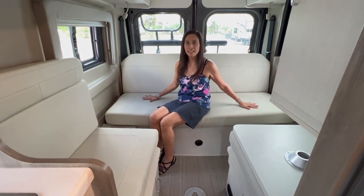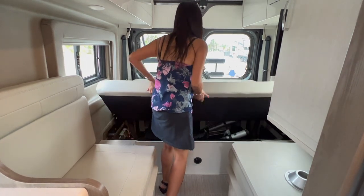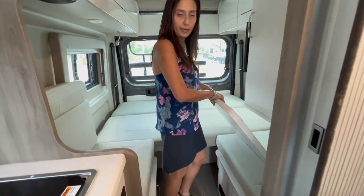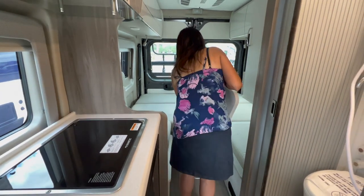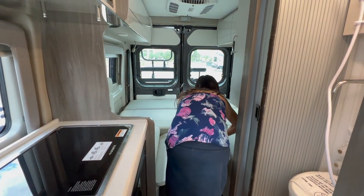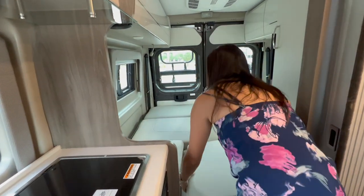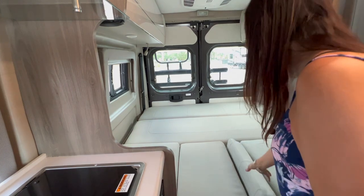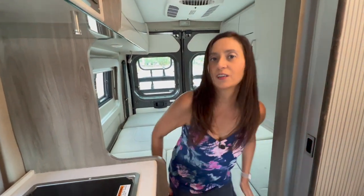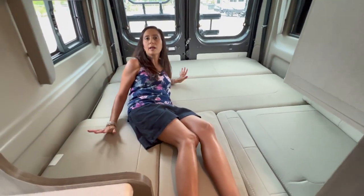Now I'm going to show you how this rear seating area transforms into a bed. I'll start by pulling up on the rear sofa and laying it flat. Next I take the tabletop for the pedestal table and put it down on the ledge on each of the side seats. Then I grab the back rests and place them on top of that — and there is the bed. There's a good amount of room back here and it's pretty comfortable.